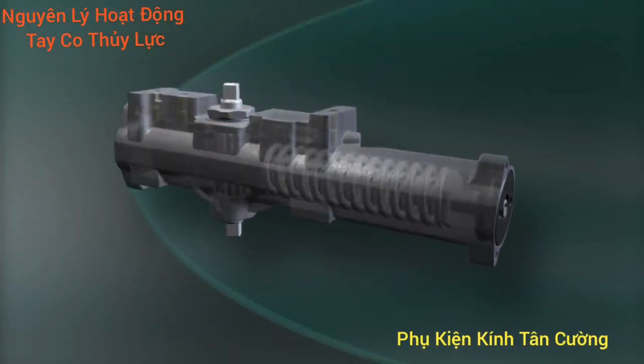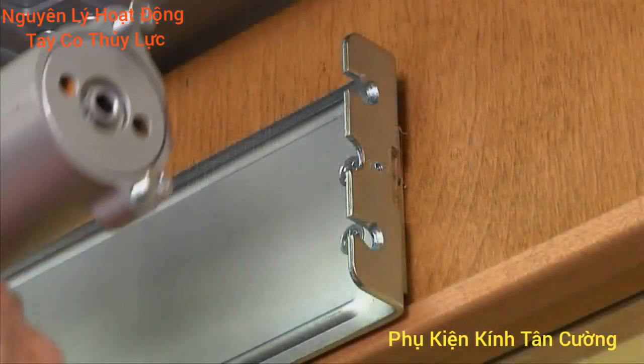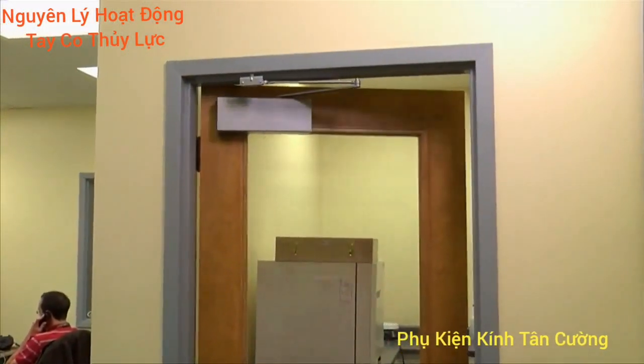One piece cast iron construction, the unique pressure relief valve system, and the independent mounting bracket — these are just some of the reasons our door closers last and last, cycle after cycle.